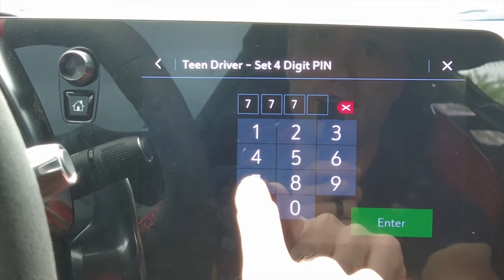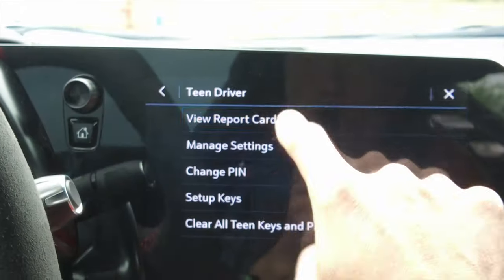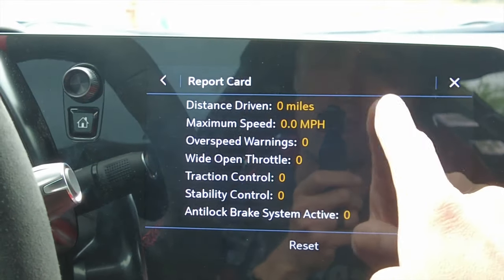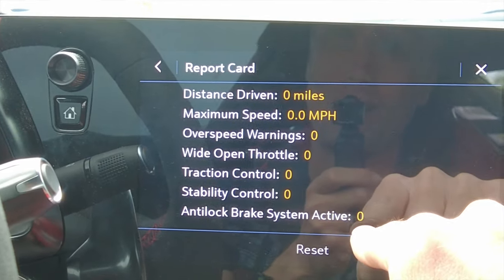Teen driver is a pretty cool feature — you can customize a mode for a teenager and set a PIN number. I'll set it to 7777 — teen mode successfully set. You can view a report card to see how fast they were going and how far they went.